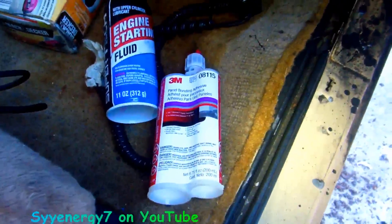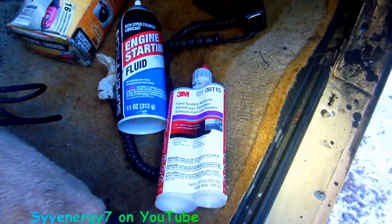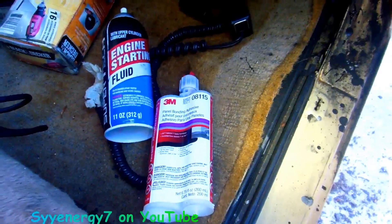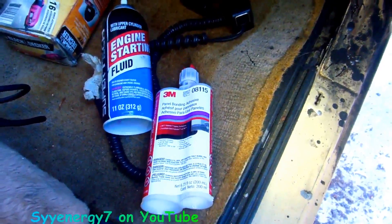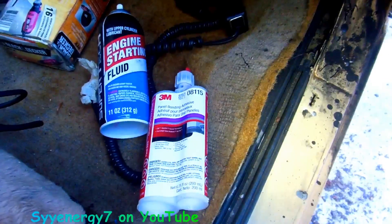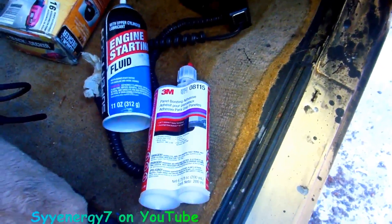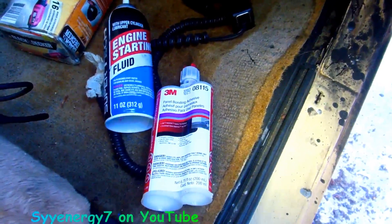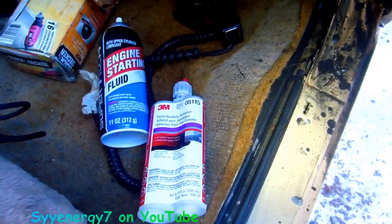Let me just say this stuff man, I can't say enough about it. This stuff is really great because if you're going to be welding in an area that you're afraid of burning something and you don't want to weld, this panel adhesive is in a league by itself. They've been putting cars together with this stuff now — pretty much most cars are glued together. Quarter panels, rocker panels, door skins, you name it.